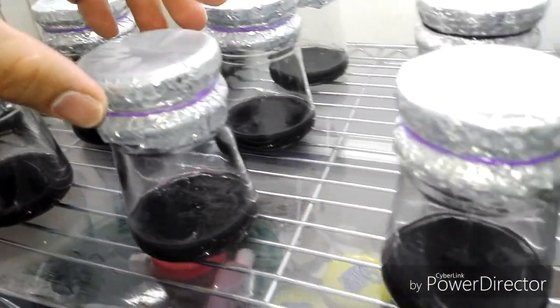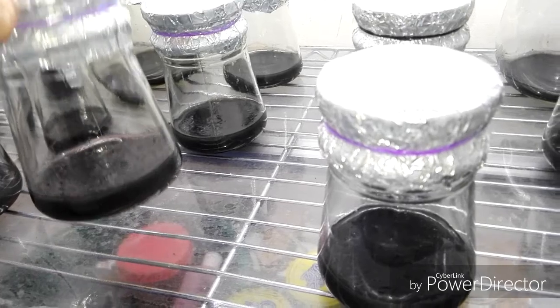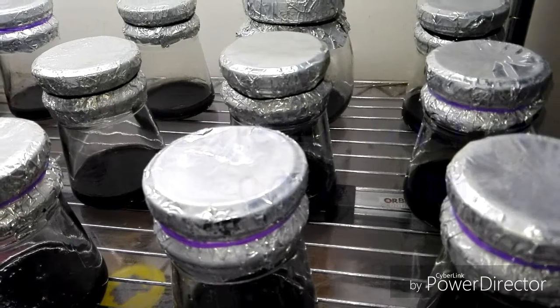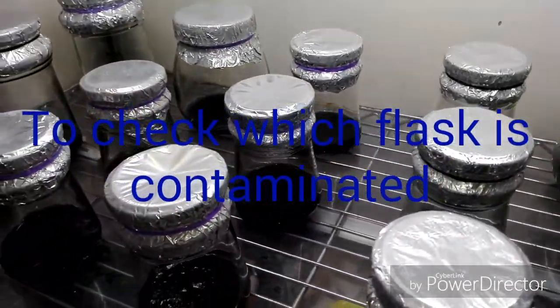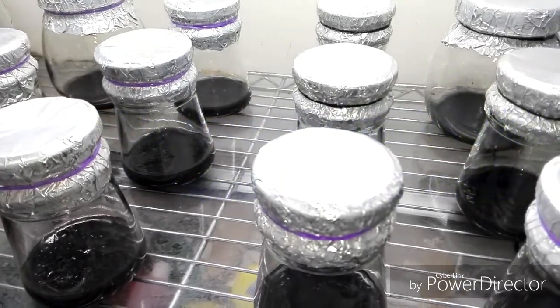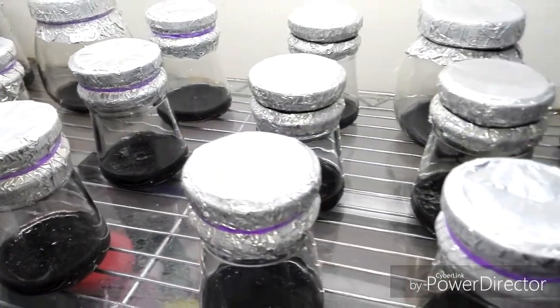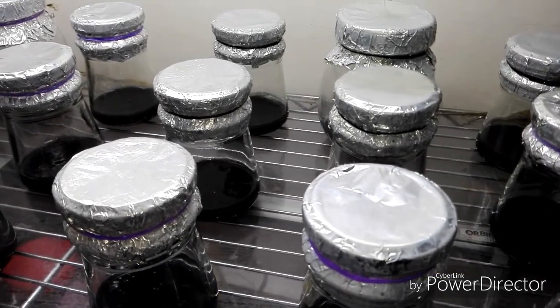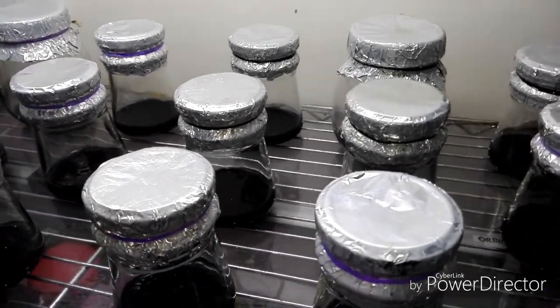I will most probably wait about 7 days before the next sowing of orchid seeds. Unfortunately I lost 5 bottles because they got broken inside the pressure cooker during the sterilization process.